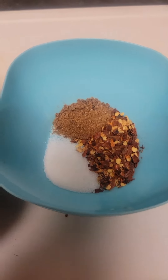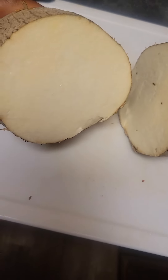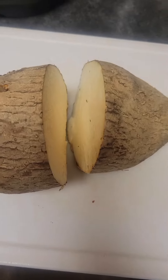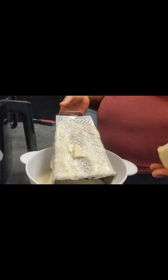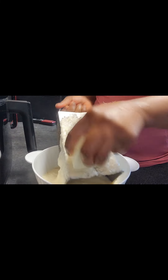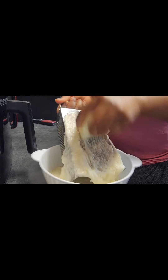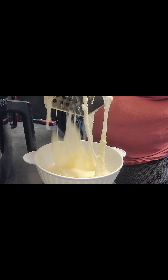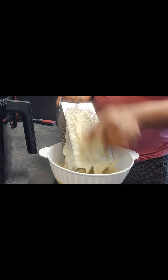I have my crushed peppers which are habanero and bell pepper, and I also have some honey. I slice my yam into two — as you can see the yam is very nice and white, which is going to give us a nice result for this ojojo. Then I started using my grater to grate the yam because this is how we're going to fry it.